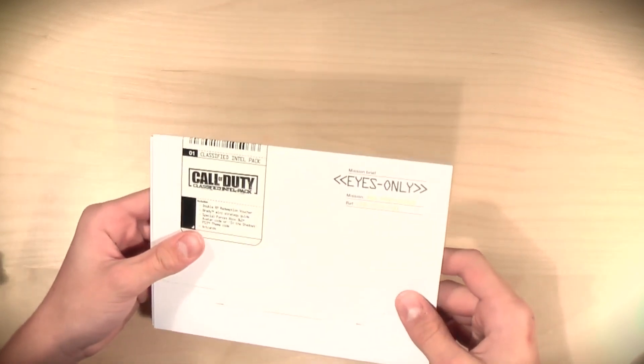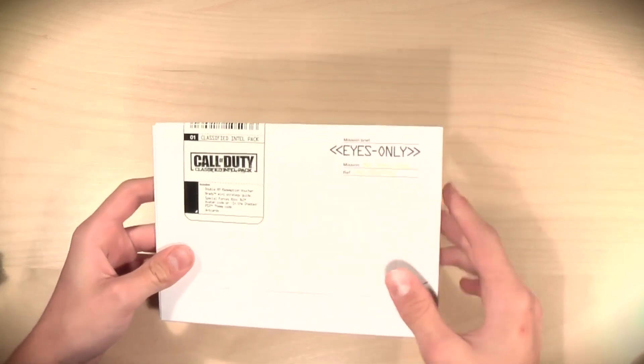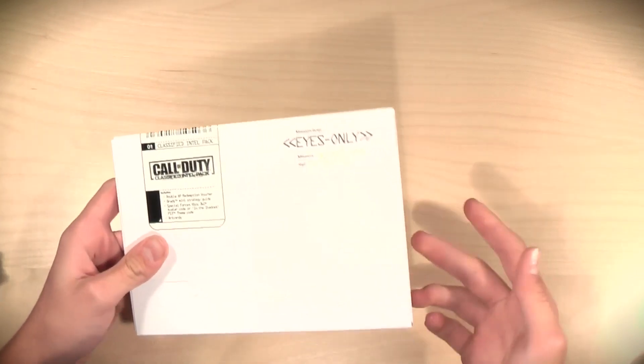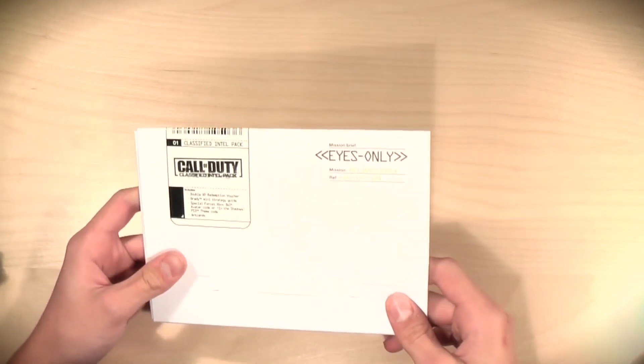Let's put the case to the side and concentrate on more or less why I filmed this video, which was the extras package. Now this is called the Classified Intel Pack. I believe you only get this if you've pre-ordered the game, and it's only from certain stores. I pre-ordered from Game, and I'm not sure if this is Game exclusive.